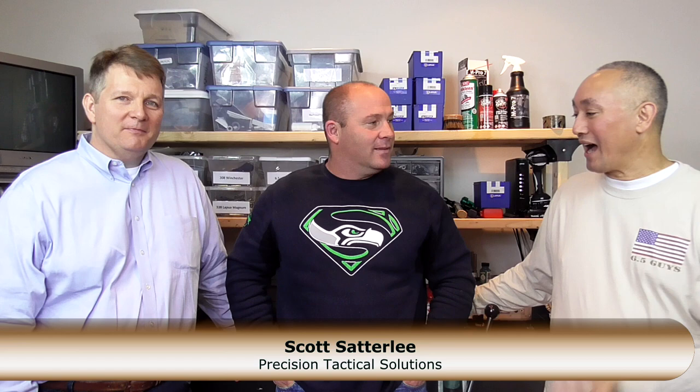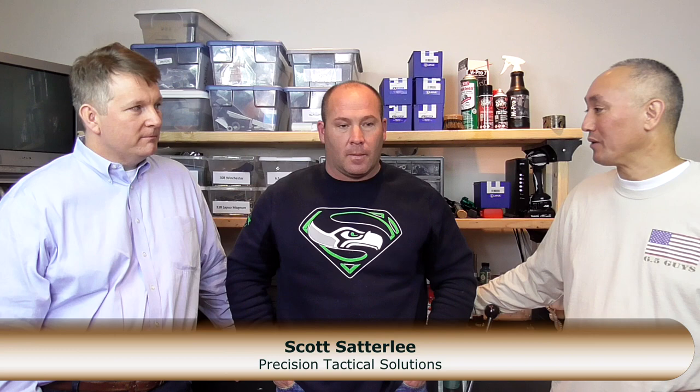Let's talk about the methodology. We have with us in our reloading room a very special guest. Hey Scott! Thanks for coming by the Six Five Studios. So Scott, we've been shooting with you for quite a while and you have a very interesting background. He's active duty military, has been with some sort of special operations unit for 26 years, and about four years ago started a company — Precision Tactical Solutions — focused on the precision rifle game.